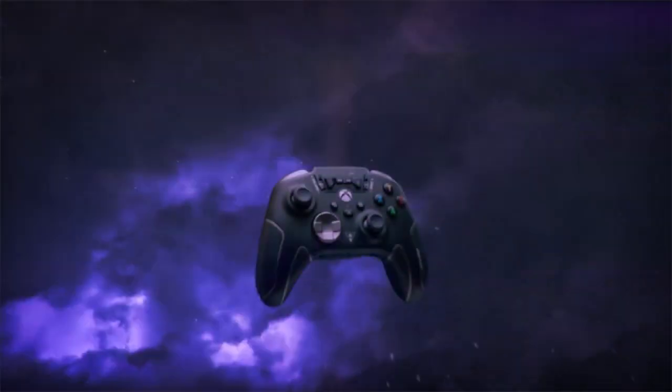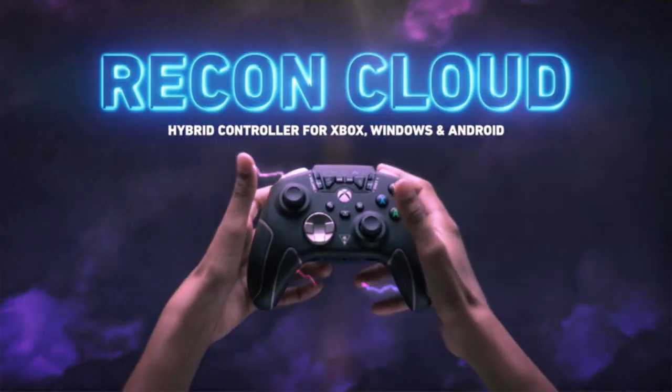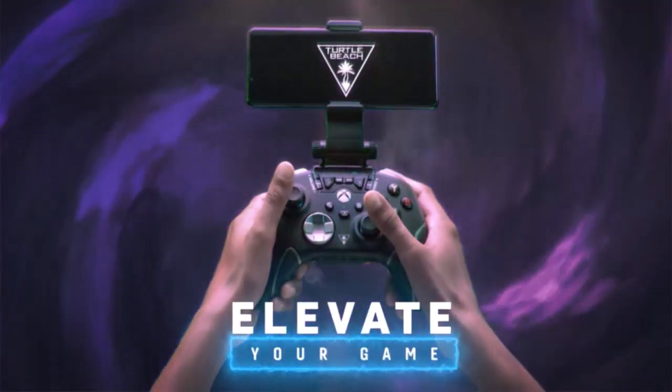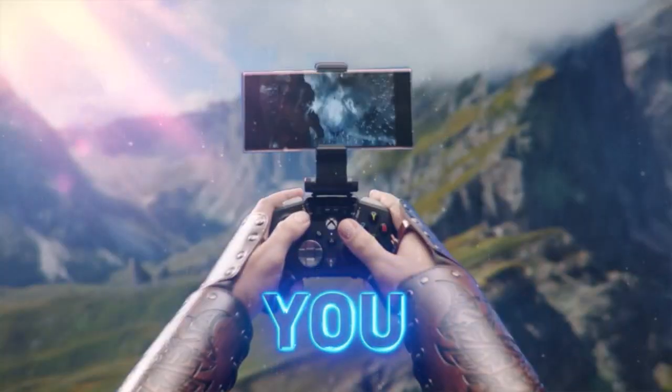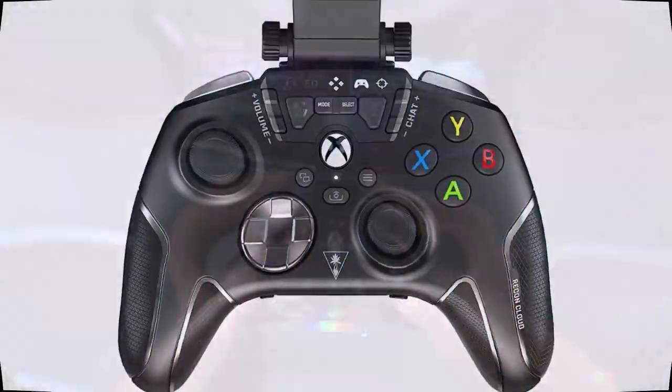Number 2: Designed for Xbox and wireless cloud gaming, with a long-lasting 30-hour battery. Features a secure, adjustable phone clip, and is built for cloud gaming on Xbox Game Pass and more.